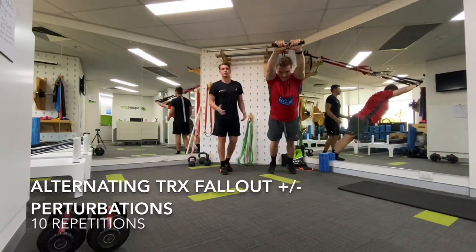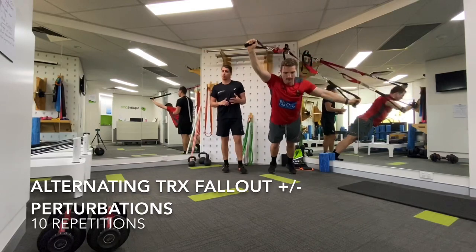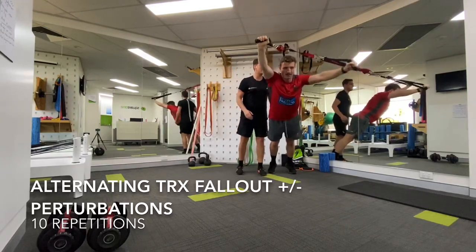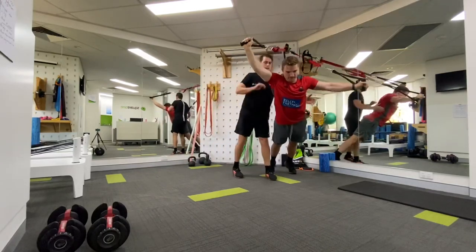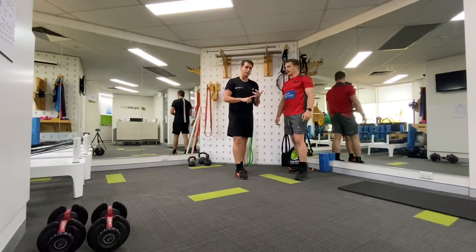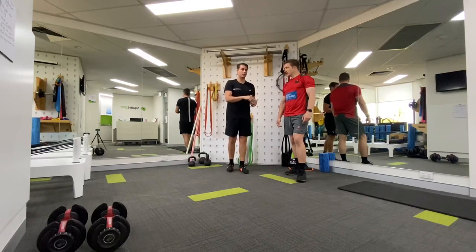I'm going to expose some perturbation — basically give him a bit of a whack while he's doing that, just to unsettle the shoulder a little bit. Because in our sport, you put your body and your shoulder in certain positions and on top of that you're going to get a bump. If you're working with your teammates, obviously within reason because it is a tough exercise in itself. That's what we call the alternating TRX fallout — if you're really looking to get control in your shoulders in typically vulnerable positions, you can add some bumps that you know are coming and train that in this way.